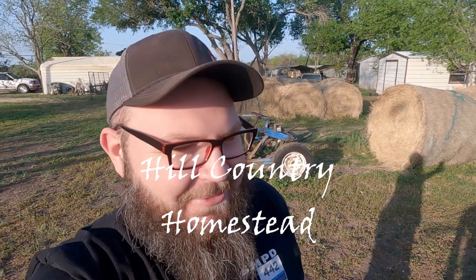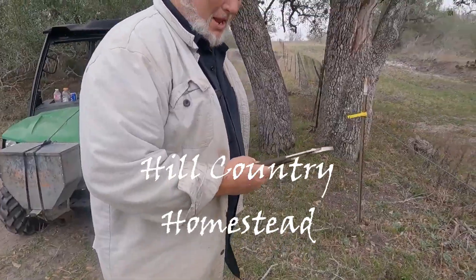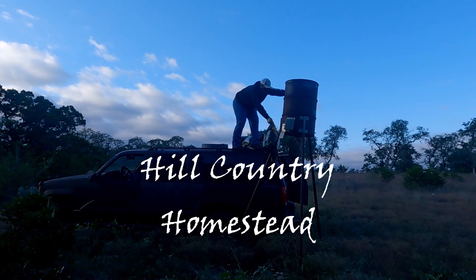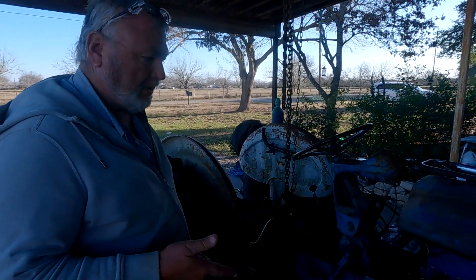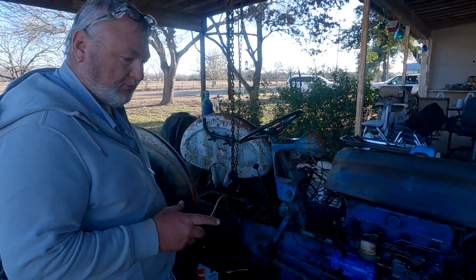Just get out there and try it — tractor run start! This is my father-in-law's tractor that we inherited and this is a Ford 640.